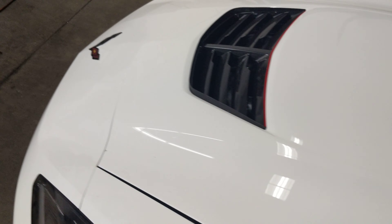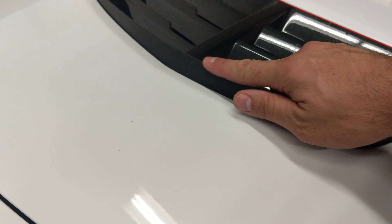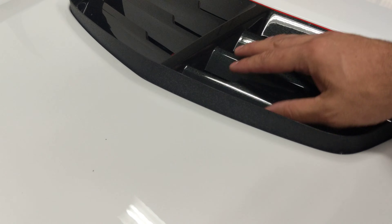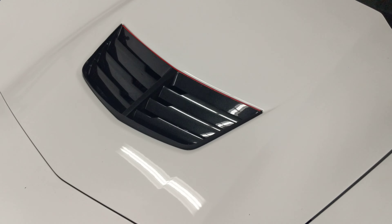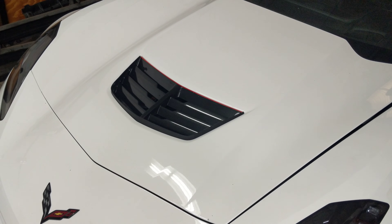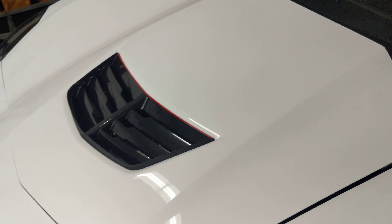This little detail here is pretty cool — they added this little gurney flap here. So the air hits this and goes over, and you get a kind of vacuum effect, Bernoulli's principle, one of those. Anyway, it helps evacuate a lot more hot air through that vent.